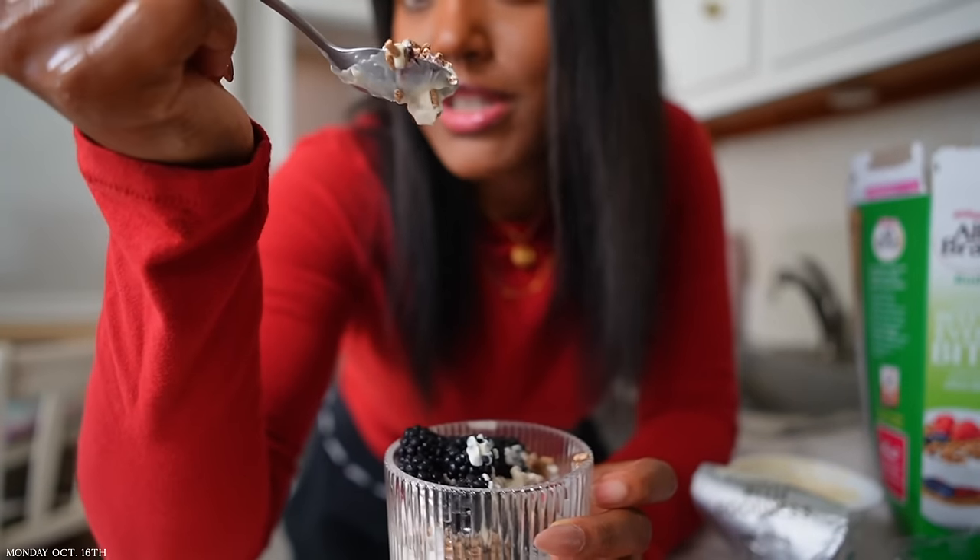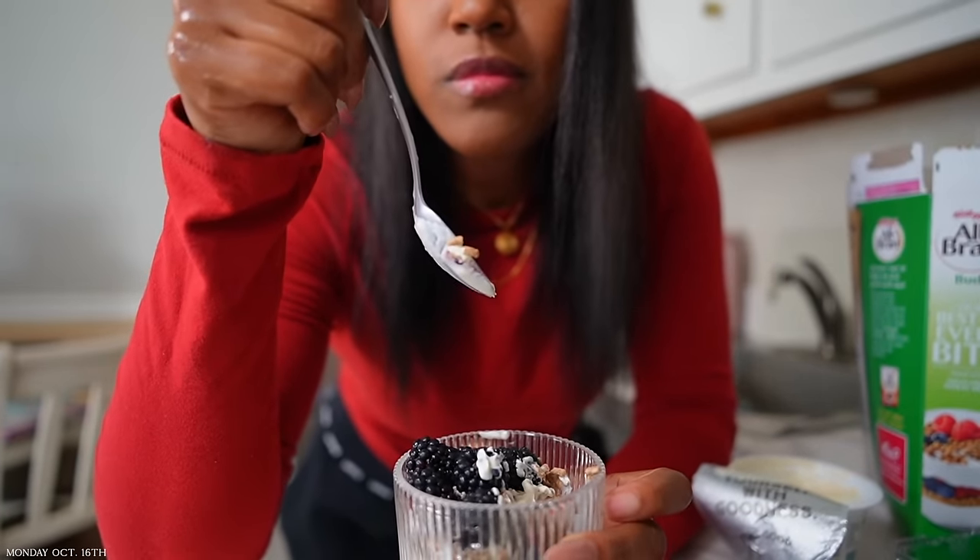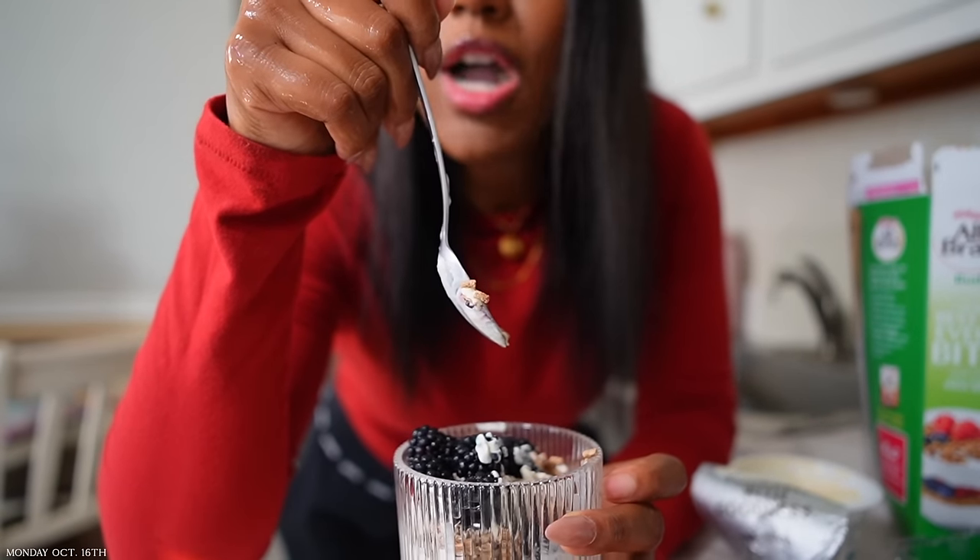Yeah, I feel like I should just do cereal with this because this method is not gonna work. I can definitely taste the fiber.